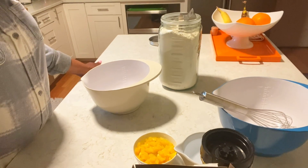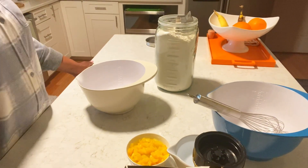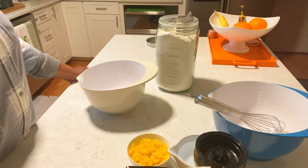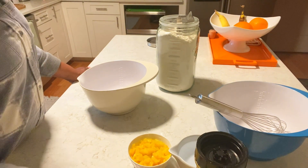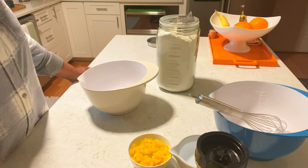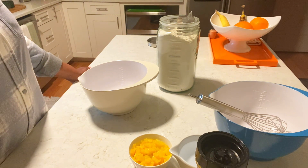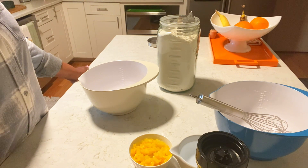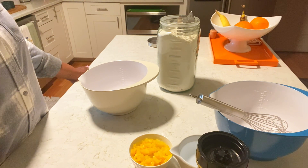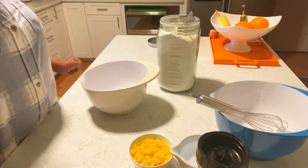Hi family, welcome back to MJ's Kitchen! I hope you're having a great day. Today I'm making some lemon peach cake and these are my ingredients. I'm gonna walk you through while I go. While you're watching, give me a thumbs up, subscribe, and don't forget to ring that bell!